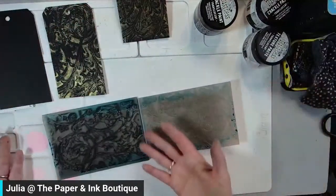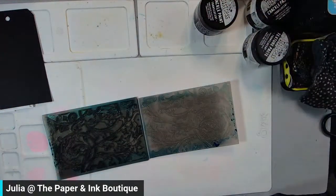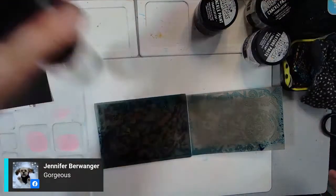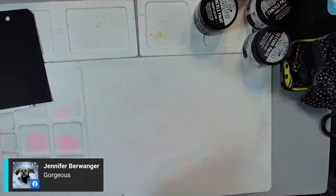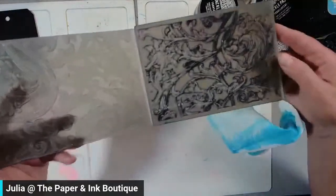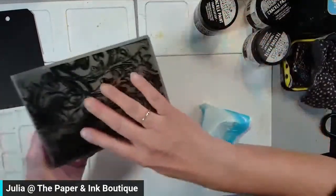Maybe you're thinking: 'Oh my gosh, you've got ink all over your embossing folder.' I'm going to show you an easy way to get that off. Take a clean piece of paper towel, spray a good amount of water on both sides, put the paper towel in, and go back over to the Platinum Six — put it through just like you're embossing paper. You can see all the ink that came out, and now my embossing folder is completely clean. Isn't that gorgeous? And how easy is that?